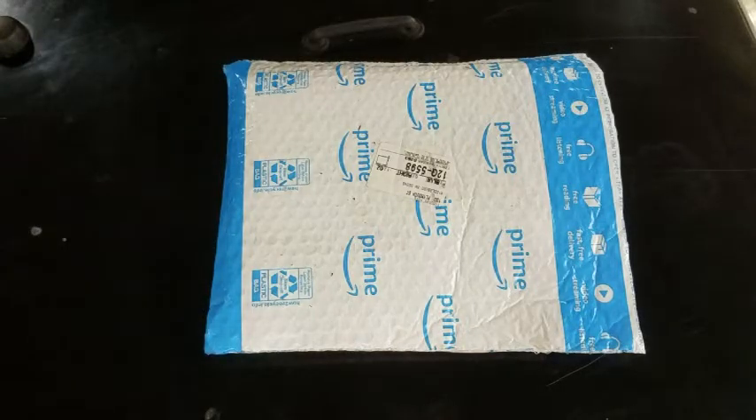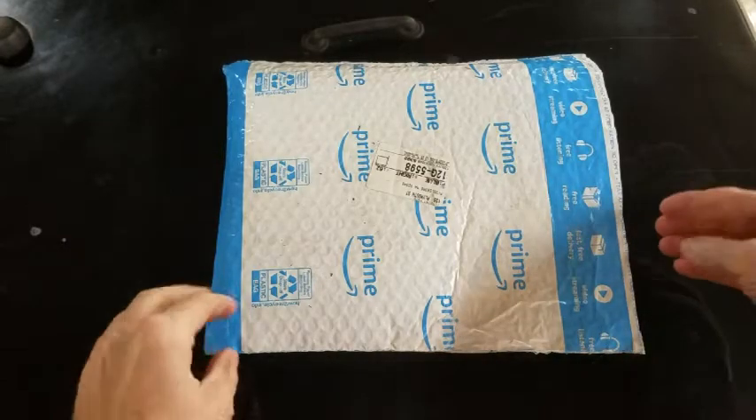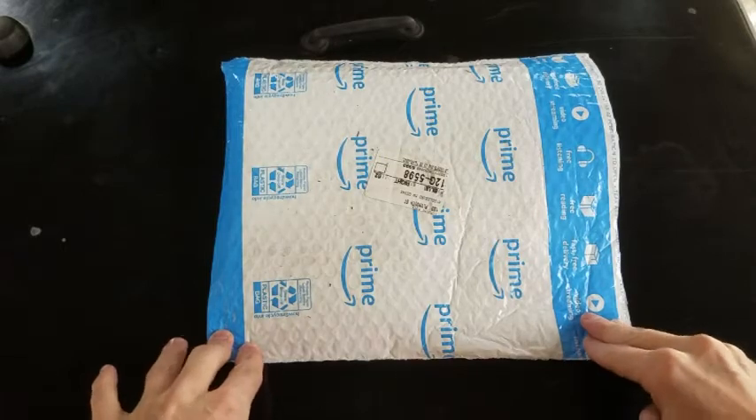Yesterday I was on the Facebook Jeep forums — I think it was Planet of the Jeeps, one of them — and someone asked about grab handles. This morning I got a package from Amazon with grab handles.